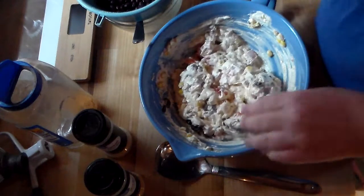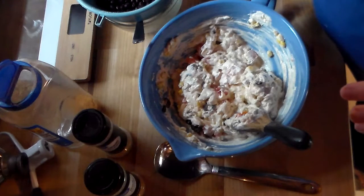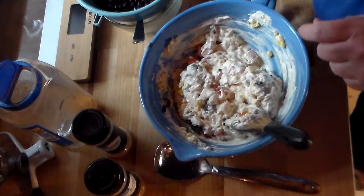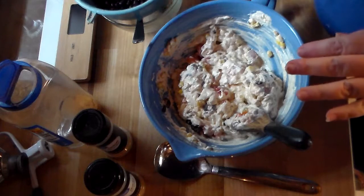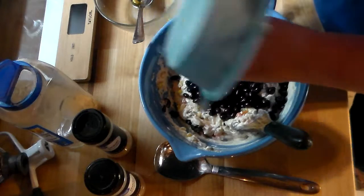We're going to add a can of black beans — they're drained and rinsed. If you don't rinse your black beans, you're going to have mud. You need to rinse these really well until the water turns clear, to make sure all of the sediment from canning has been removed.